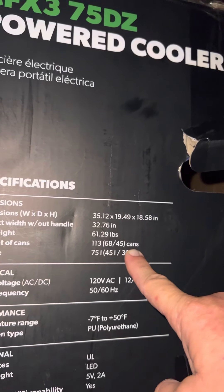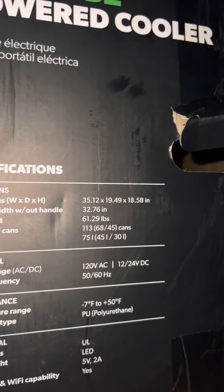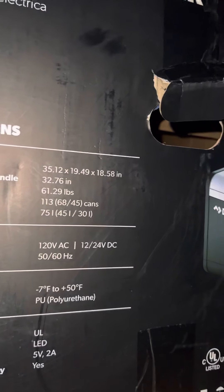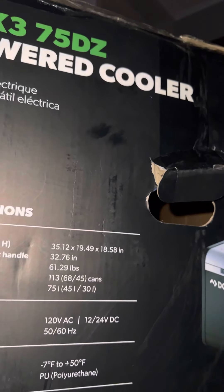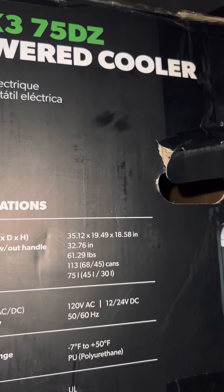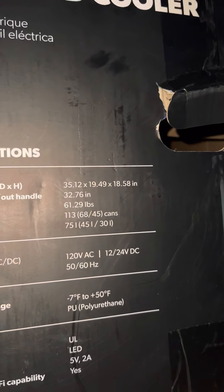Can capacity is 113 total. There's a dual-zone breakdown of 68 and 45 — so one side fits 68 cans and the other fits 45. That checks out as 113. And the listed volume is 75, which — I thought it was an audio volume knob for a second. My Samsung TV only goes up to 60, so 75 seemed impressive. But anyway, that's the 75-quart volume.